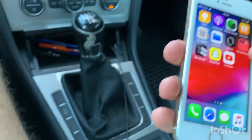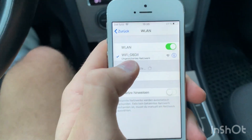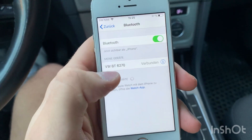Then go to settings on your phone and go to WiFi, connect with your OBD stick, and connect Bluetooth with your car.